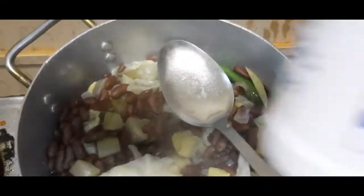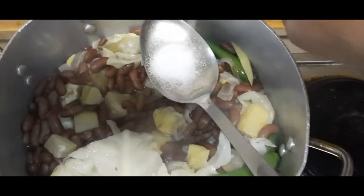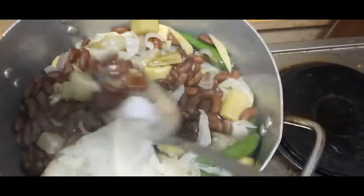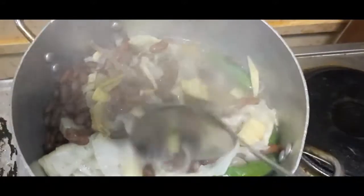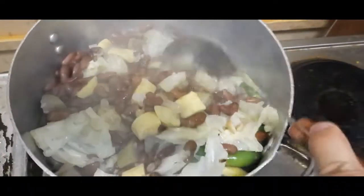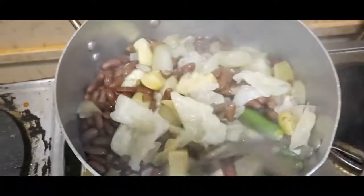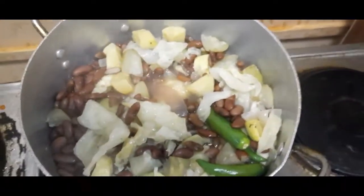Nalagyan ko na siya ng salt or asin. Tansa-tansa lang yung lalagay ko mga kaibigan, mga kairog. Konti talaga yung sabaw para masarap. Ngayon takpan ko siya ulit para yung asin ay maluto or matunaw.